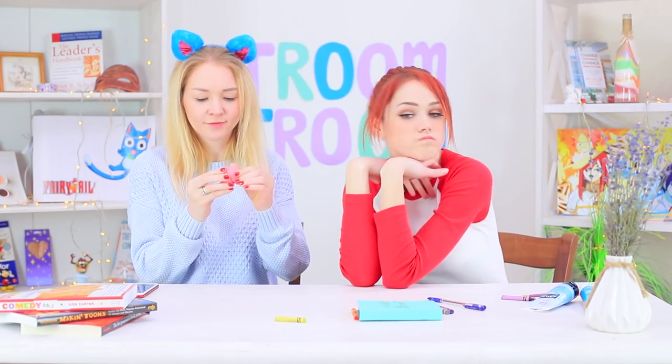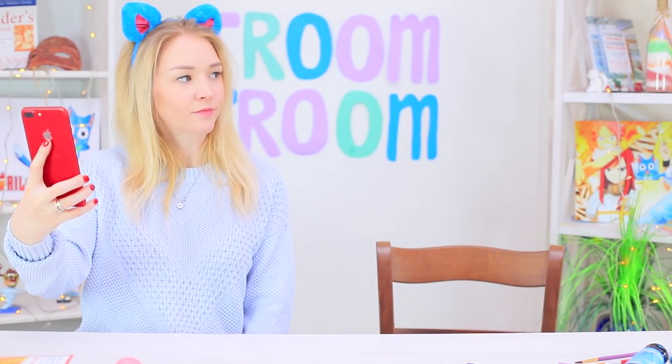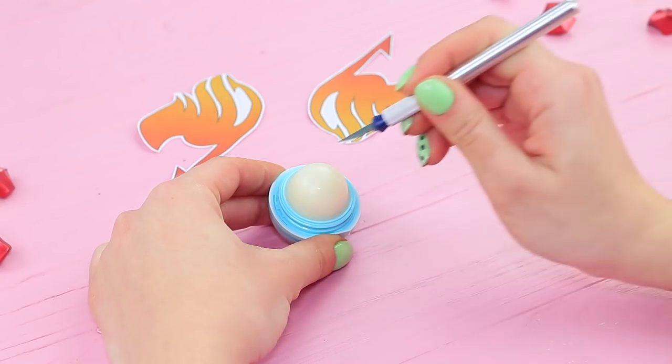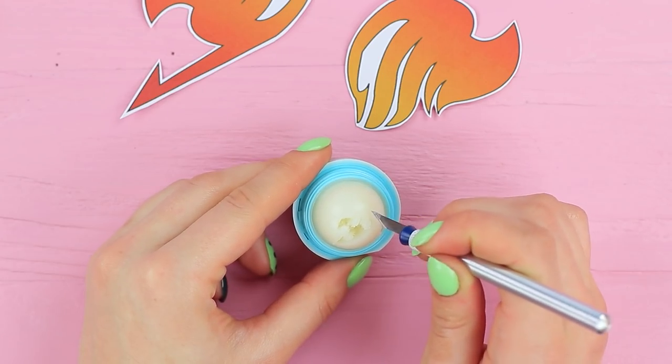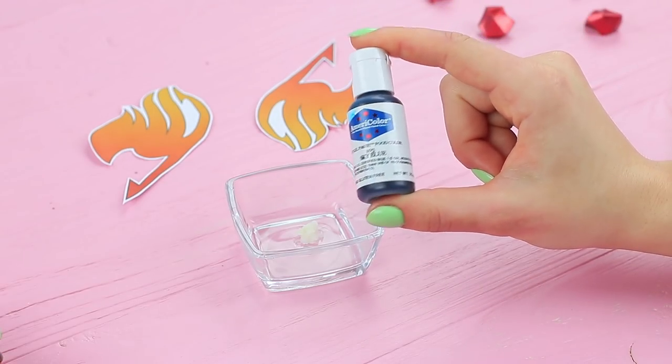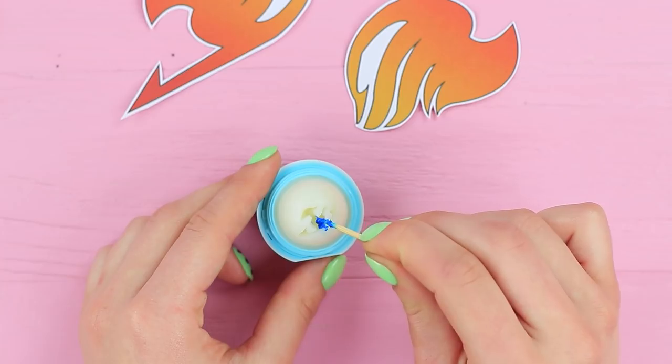The cat's lips are chapped! Samantha applies regular EOS onto them but she doesn't share with Redhead. So Redhead will make her own EOS — better than her friend's! Scrape the Fairy Tail guild symbol in the center of EOS balm, add blue food coloring to the remaining lip balm, and fill the symbol with it.